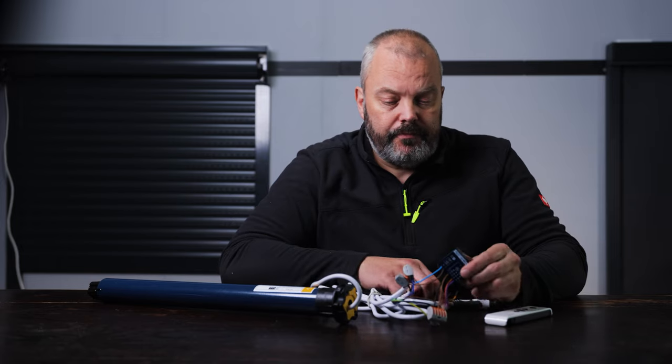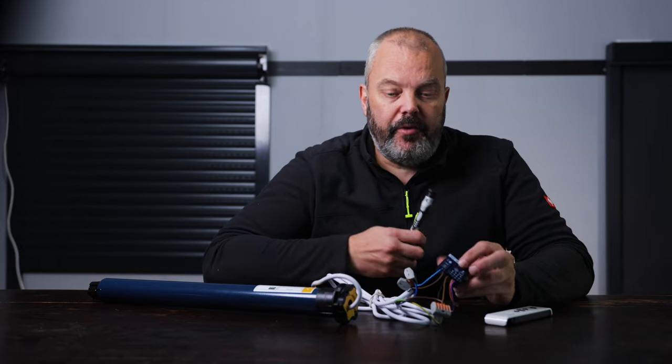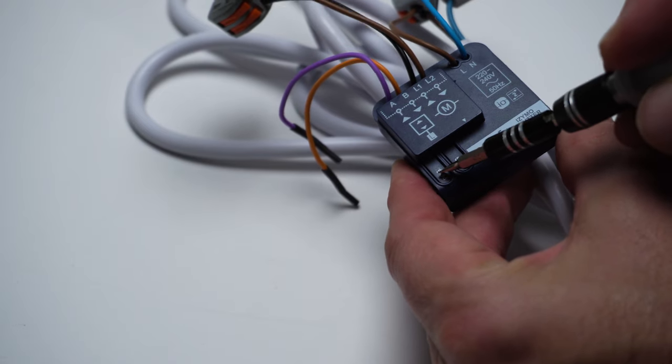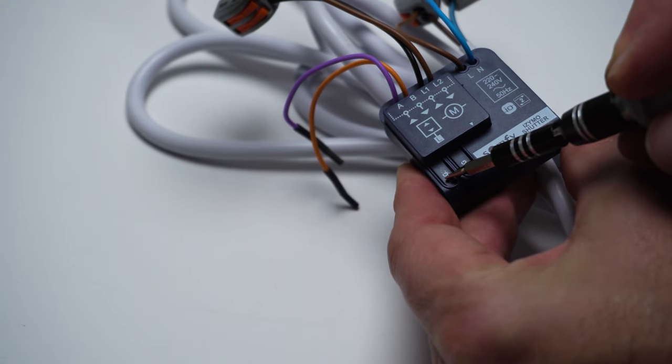If you have a multi-channel remote control, first choose the channel you want to pair it with. Next, I take the Ismo I.O., which has been wired up already. I'm going to press the PRO key until the motor briefly responds by going up and down — you have to hold it for just about two seconds and then the motor will respond with a jog.